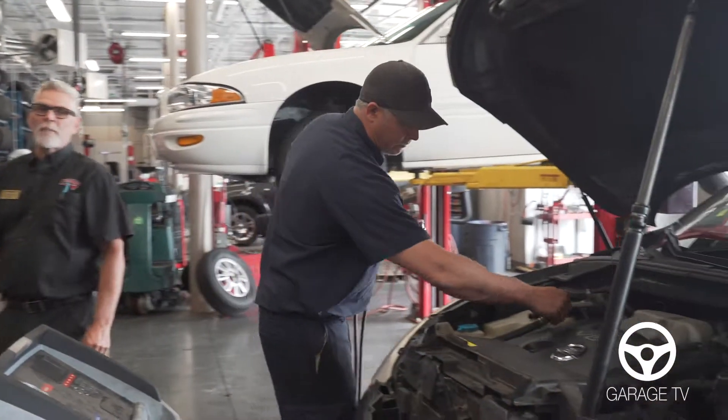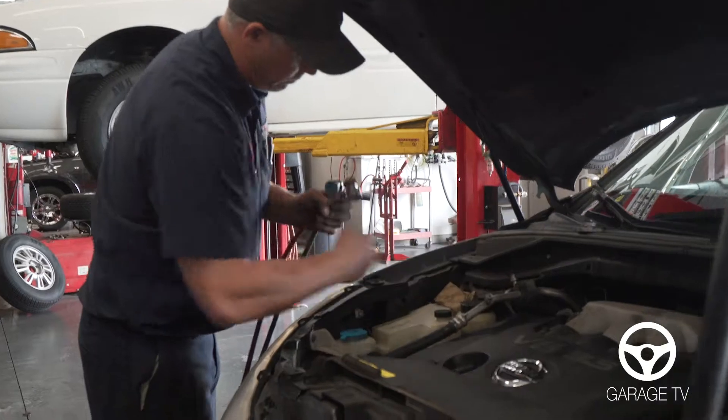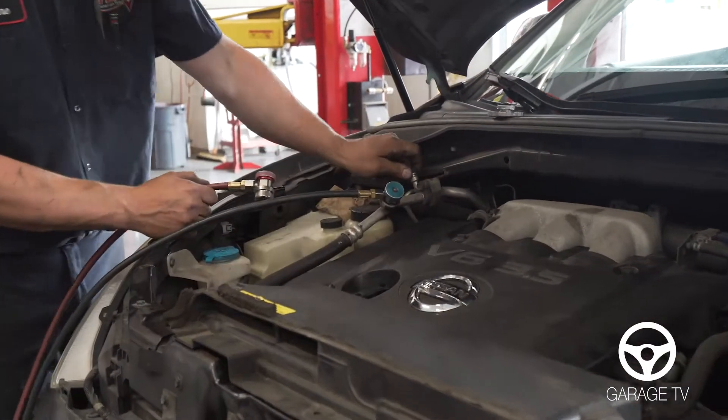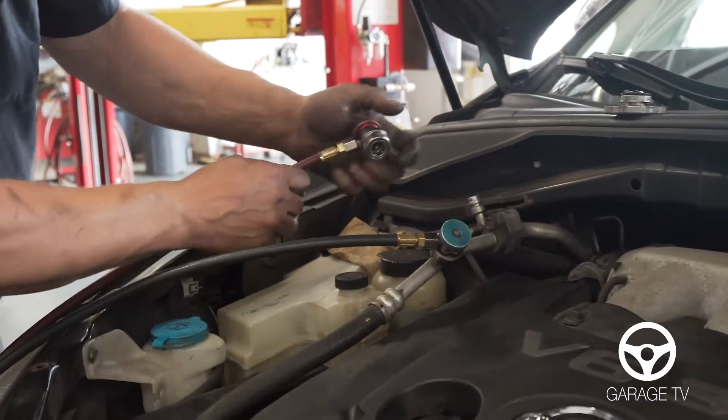So when you bring your vehicle in, we're going to hook it up to the AC machine and we're going to do a vacuum test to make sure that there's no leaks in the system. If the pressures are not accurate, we can hook up nitrogen and test for high pressure leaks in the system as well.